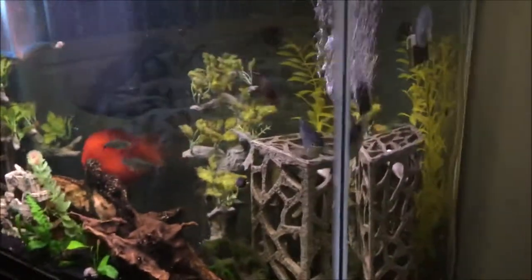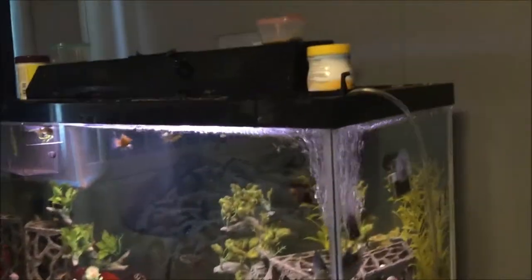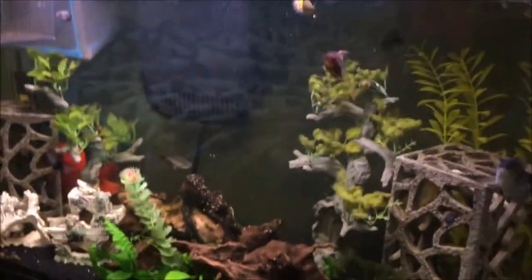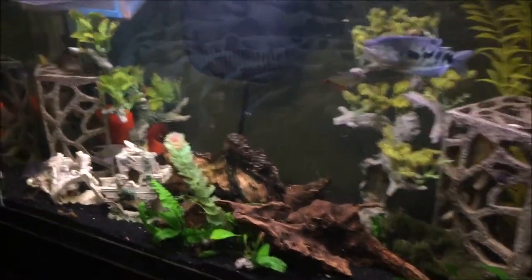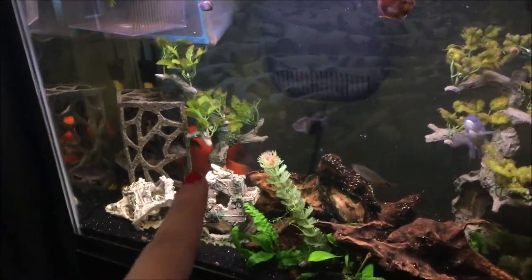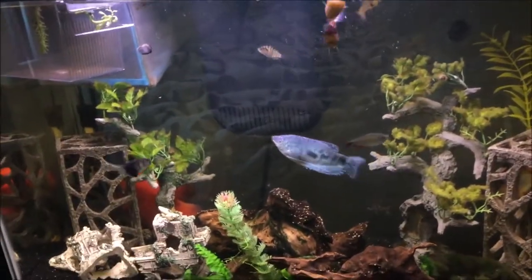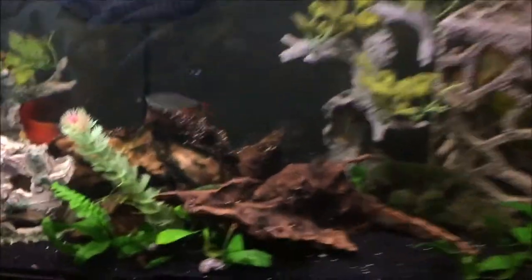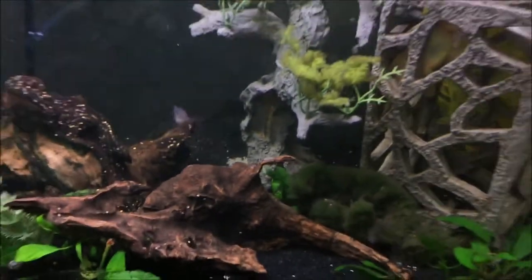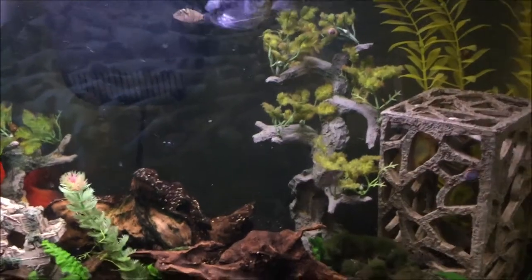This is the 29-gallon. Like I said, I had a powerhead installed over here in this corner, but it was too strong — it kept moving the guppies way too much. In the future I'll fix it. I think for the guppies I do want to get a 55-gallon. I can still see some of the convict fry left — I'm gonna see if I can sell them. I got rid of most of them to Petco, and there's an albino one in here which is really cute.